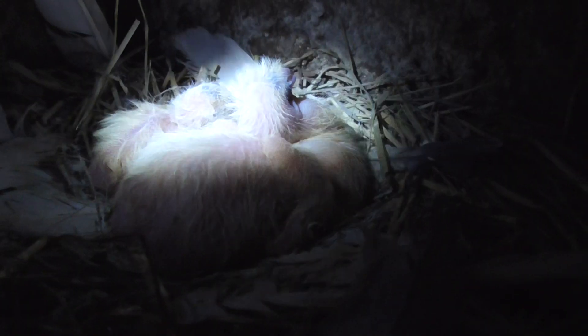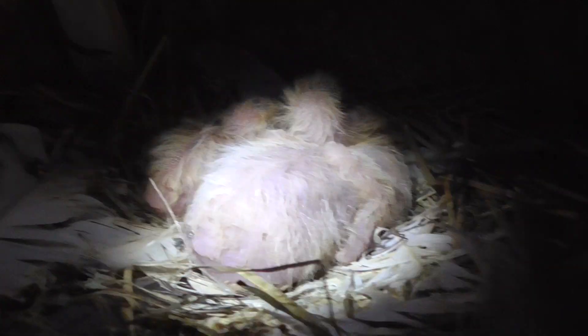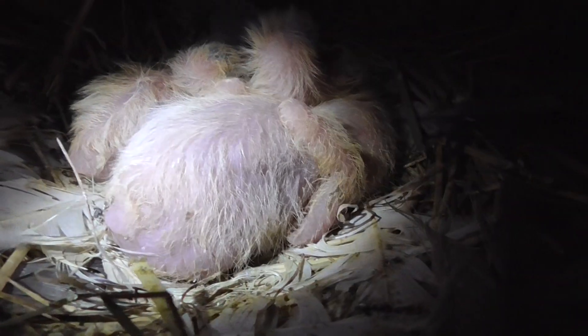We've got two new babies, but one egg hatched and the other egg doesn't hatch until a couple of days after, not the day after. So you can tell there's quite a big size difference in these babies. I'm hoping both of them will survive.